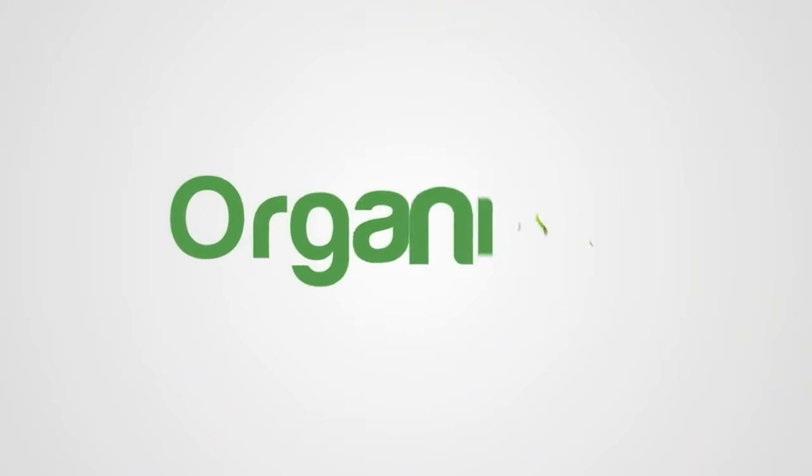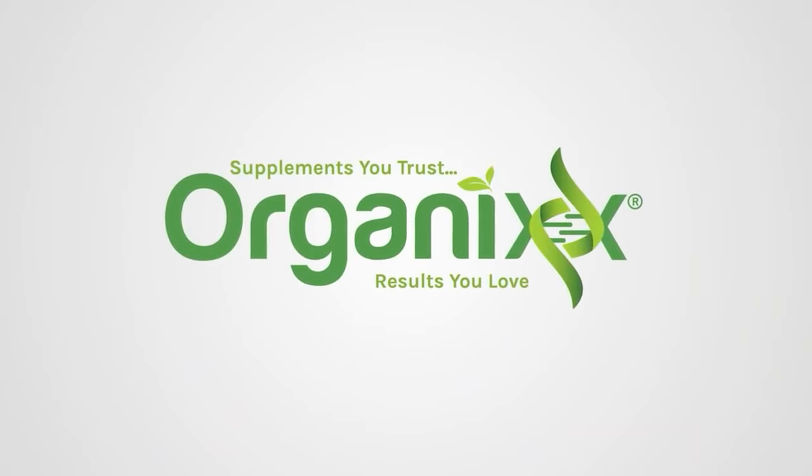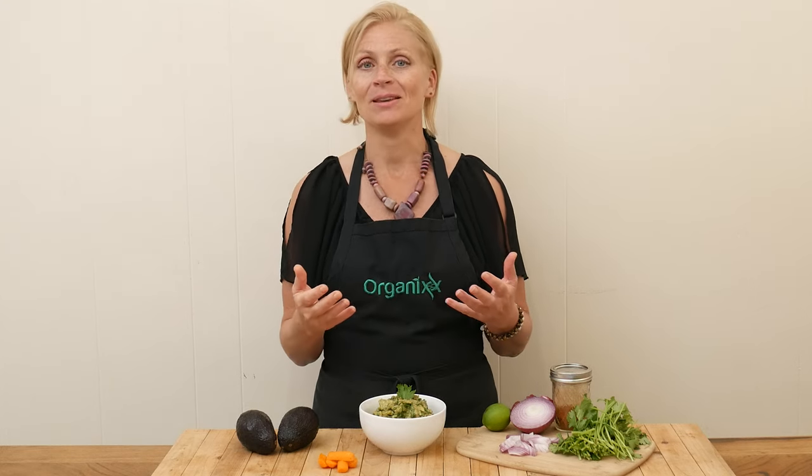I've got a great recipe for you today that you are probably familiar with, but we're going to add in a not-so-common ingredient to up the nutrition. Hi, my name is Katrina, welcome to the Organics channel where we get together every week in the kitchen and we create delicious and nutritious recipes to keep your recipes interesting, new, and fun.